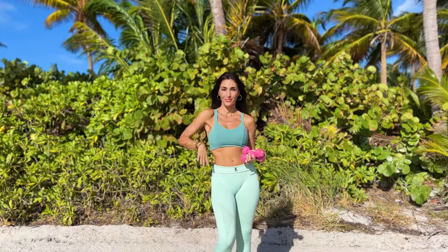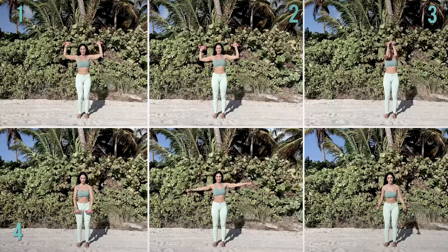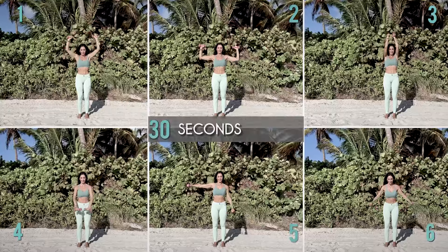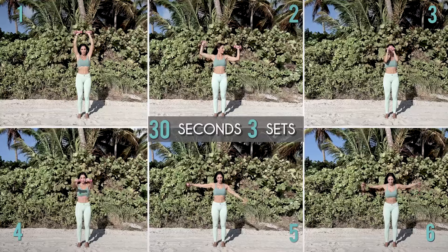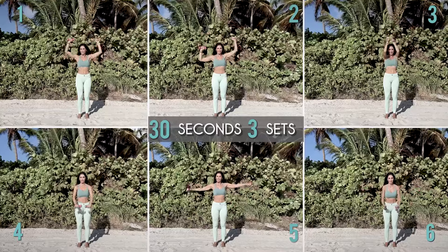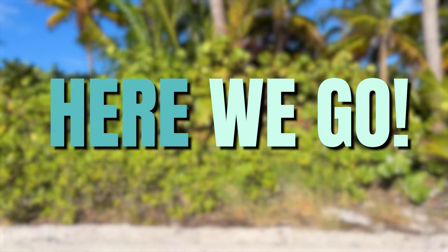Let's school those shoulders with the help of some weights. To achieve this, we'll perform 6 exercises. Each one will last for 30 seconds and we'll complete a total of 3 sets in the entire routine. Grab some weights and let's get started!